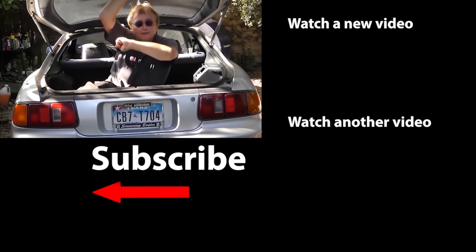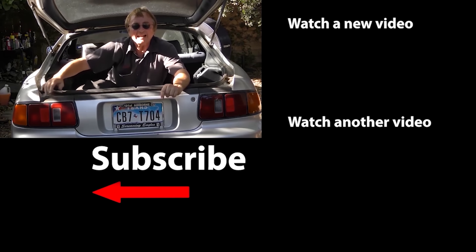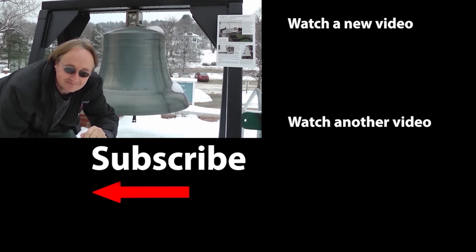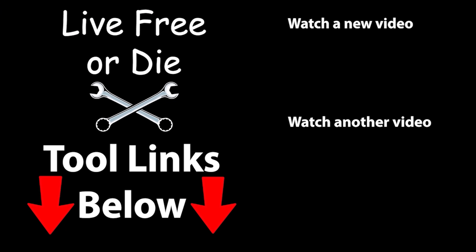So if you never want to miss another one of my new car repair videos, remember to ring that bell! I'll see you next time! Bye!